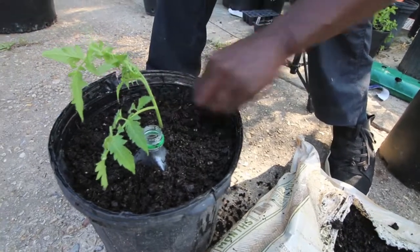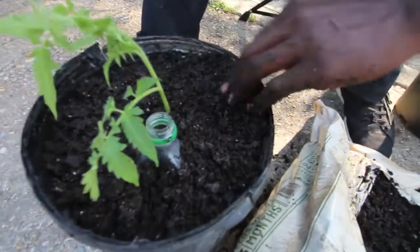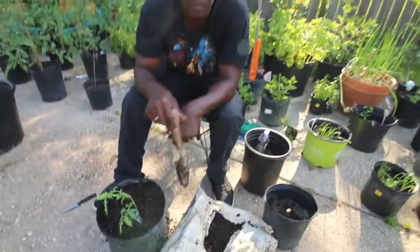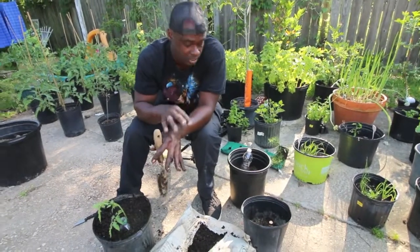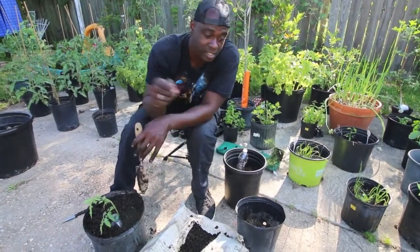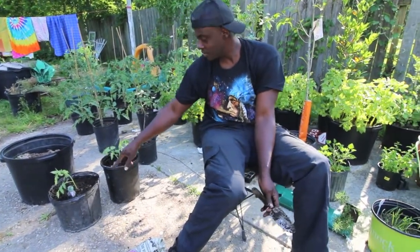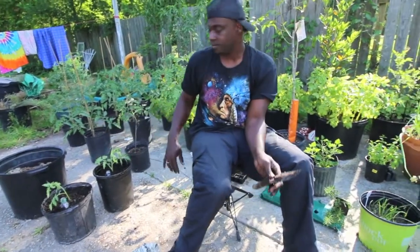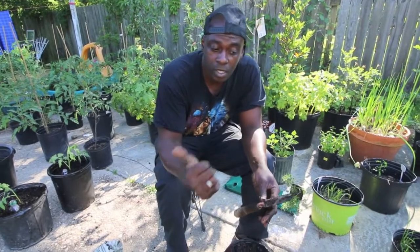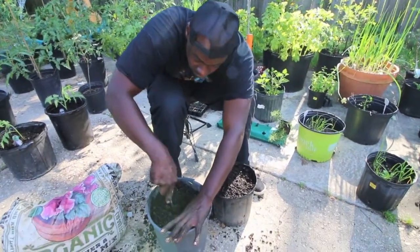I'm going to get it up a little bit higher to the edge of that rim. The soil had been outside at Walmart so it was already wet, so I may water it in during my daily watering but not right now. We're going to do maybe two pots with the bottles and the other two without the bottles, and we'll gauge how they're doing as time progresses on our update. So give us a second and let us get the rest of these things potted.